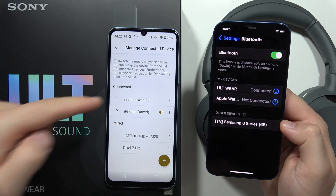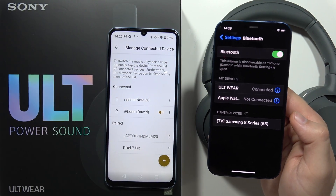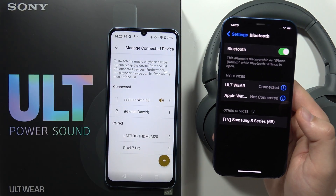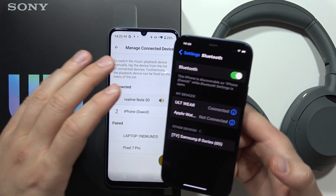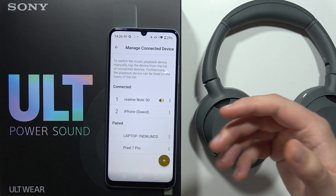I'm now connected with my Realme Note 50 and my iPhone. If I want to change the connection, I have to choose the second device, and the speaker icon gives us information about which device is currently connected.